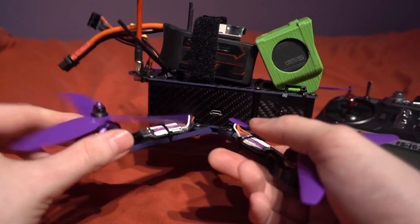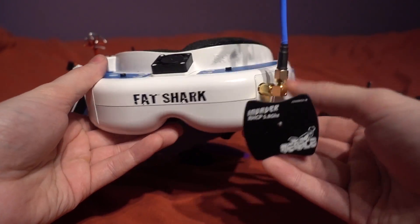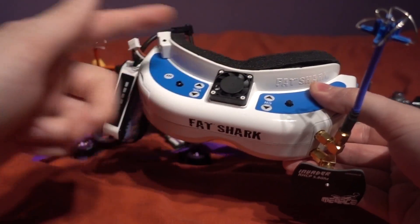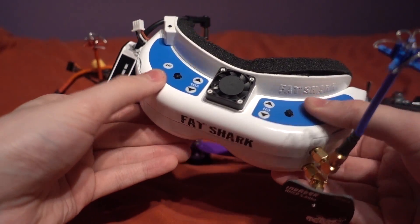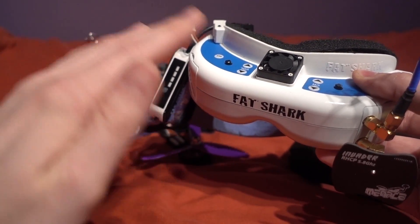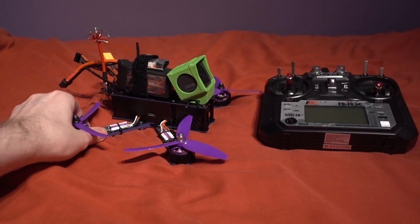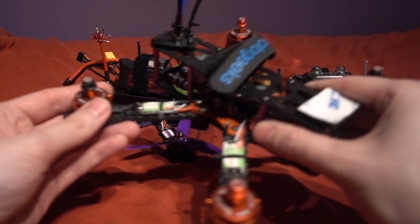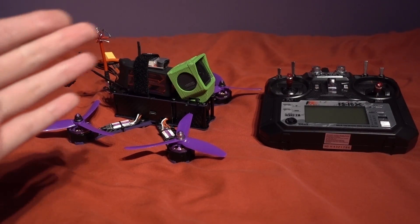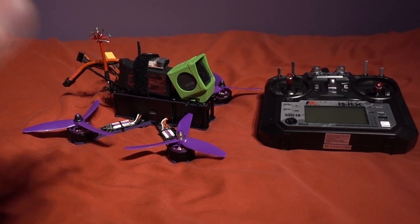Then you will need some FPV goggles. I'm using the Fatshark Dominator V2 goggles with a diversity receiver and dual antennas, but to go cheap you can get the Fioribee VR1 visor set as well as a two-cell battery and then you are pretty much ready to go. Now some time ago on the channel I made a cheap quadcopter build and the response I got mostly was 'you call that cheap?' — and the reality is that a full FPV setup is still expensive even when you go cheap.